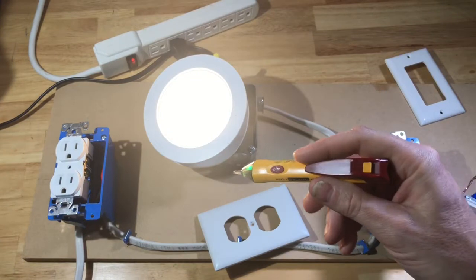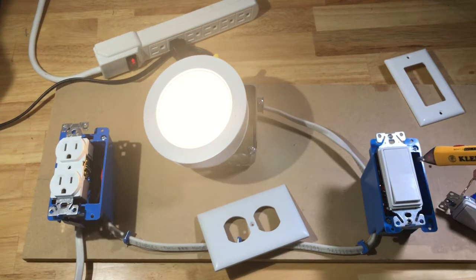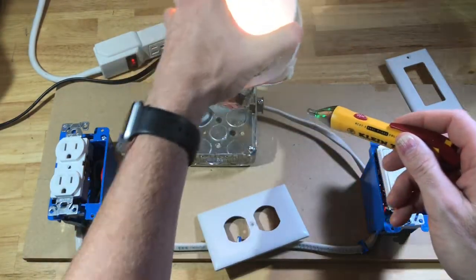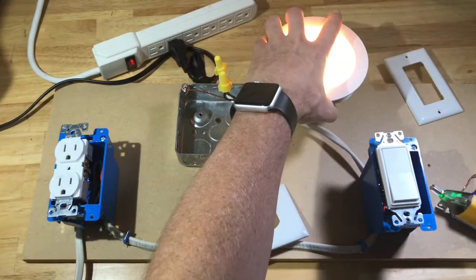Turn it on — you can see that the switch is in the on position, the light is on, and I'm getting voltage. If I pull this light off, you can see that I'm getting voltage here as well. So this wouldn't be safe to work on.